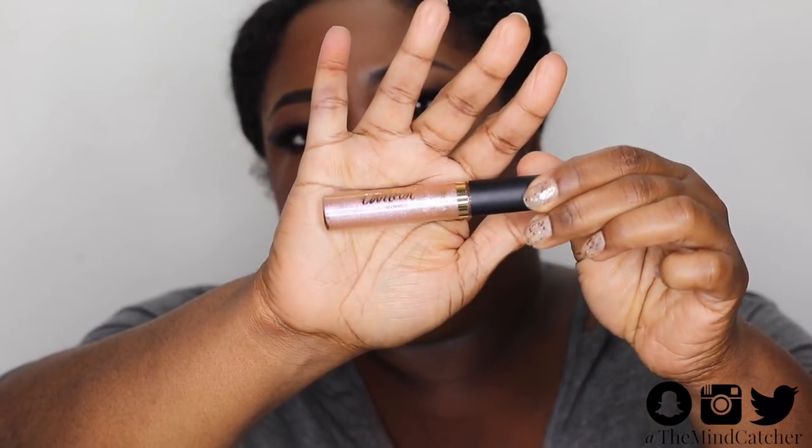In the BoxyCharm they also have a lip gloss — this is from Tarte, it's called the Tarte Shimmering Lip Paint. Nice sparkly lip gloss — oh, it's beautiful! And it smells like cookies. Let me throw on some hair to complete my look and I'll be right back, stay tuned.